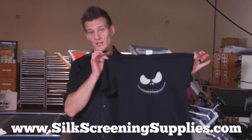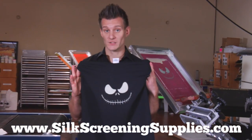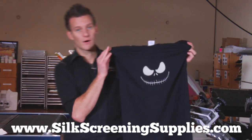So there we have our discharge ink with the 50-50 mix on the phosphorescent glow-in-the-dark plastisol — RyoCharge with 50-50 plastisol glow-in-the-dark. Now let's take this into the dark room and see how it glows.